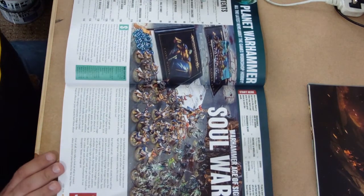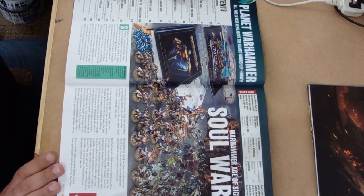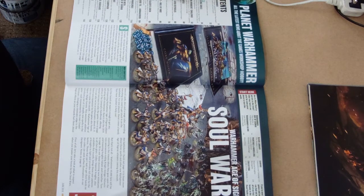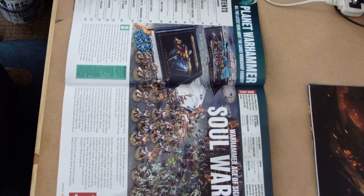There's an image of the new box set for Age of Sigmar. In it you've got what you'd expect - all the rule books and dice etc. Those dice are very very nice though, similar to the 40k red ones but they're a nice blue. Really really nice looking dice.